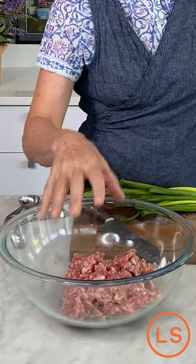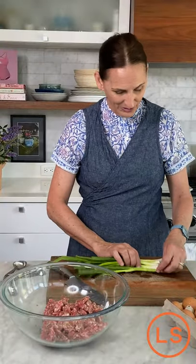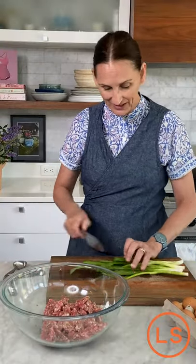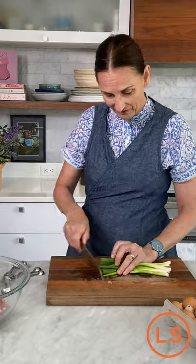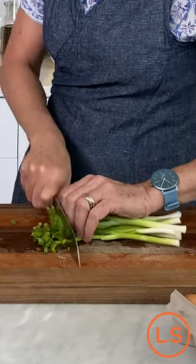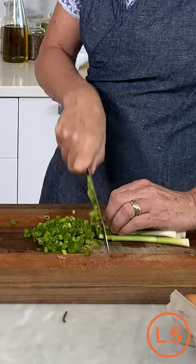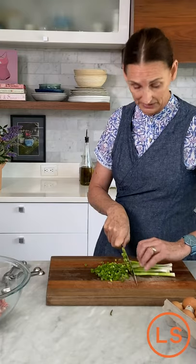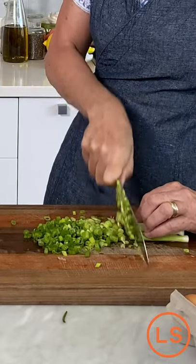So what I have is a pound of ground pork, and we're making a scallion ginger meatball. You might think, oh, my kids aren't going to eat those scallions — trust me, they're going to eat the scallions. I've got six scallions here that I'm going to chop up really well. I'm going to use the whole scallion — the whole thing. I'm not going to throw away the whites. The white is going into this meatball as well.